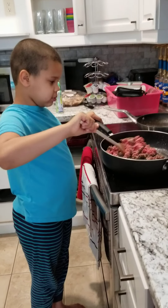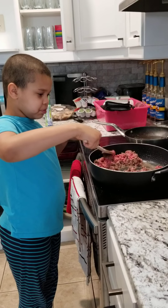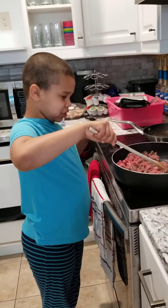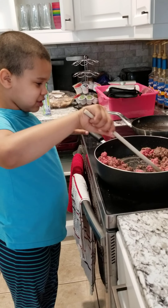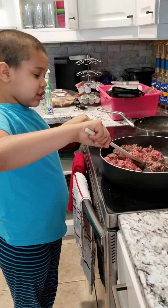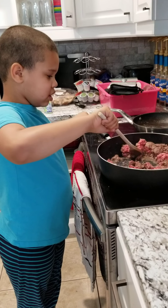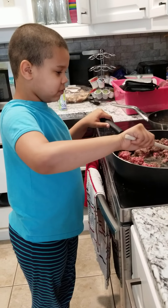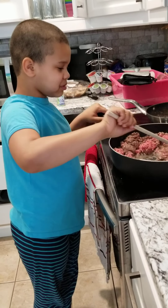Hi guys, welcome to Saturday Tuesday. This is my first time cooking and I'm making brown beef for tacos. The first step, I just mashed up the meat. Let's start cooking.